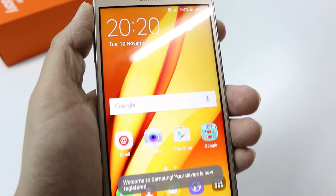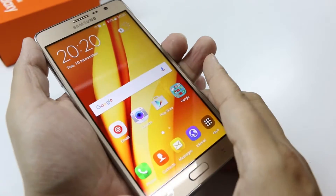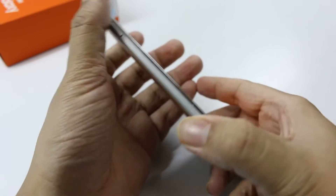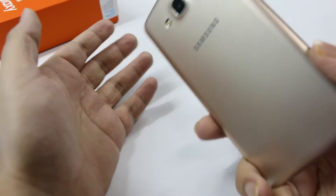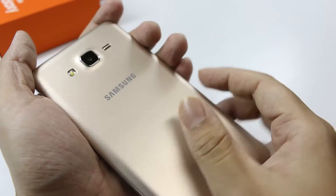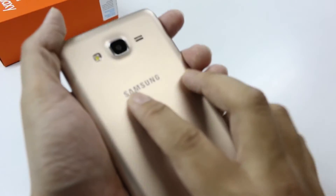Hey, what's going on everybody? This is TechnoLionX, and today we have with us the Samsung Galaxy On 7. In this video, I'm going to show you the hardware of the Galaxy On 7 — we're going to take a tour and discuss everything about the hardware. For more videos, you can check out my channel, but currently we are just focusing on the hardware part of this device.